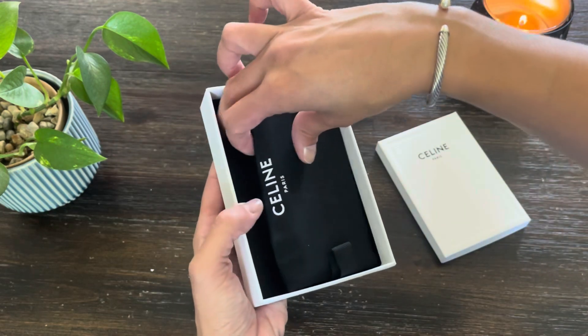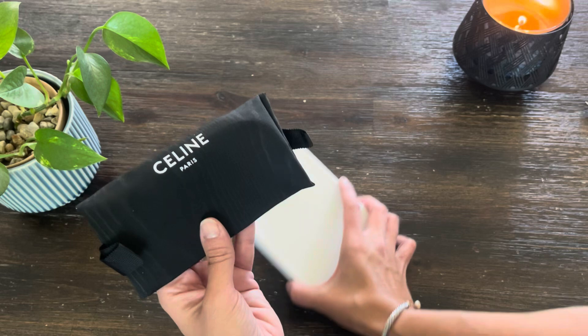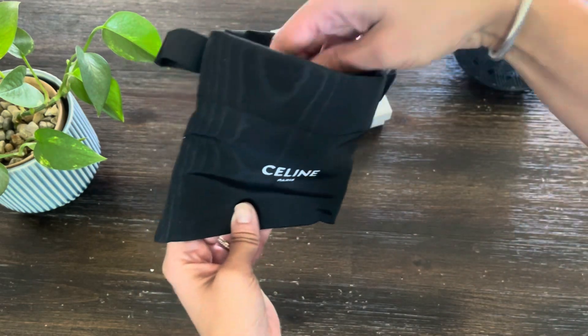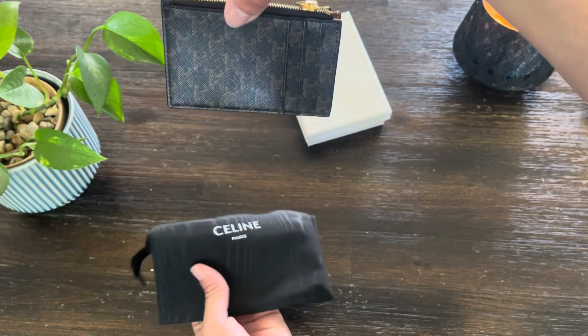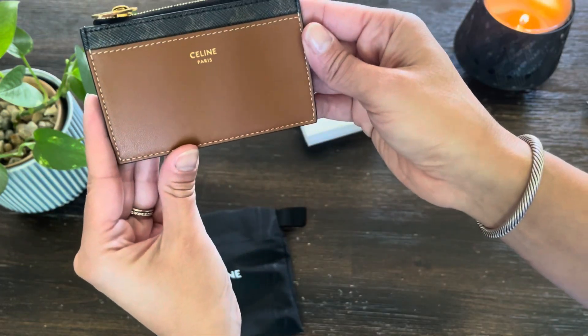Oh my goodness, I'm so excited. It even comes with its own little dust bag. Let's see here. This is the Celine card holder.